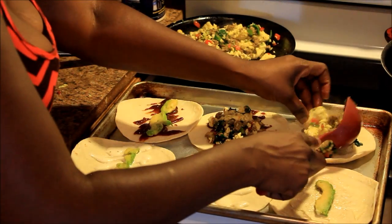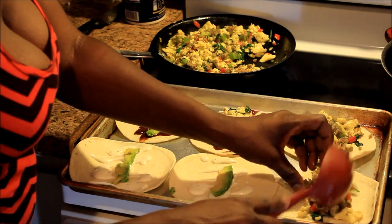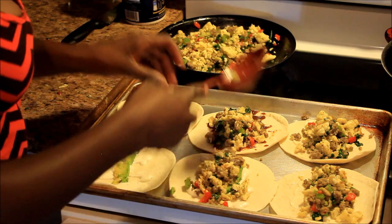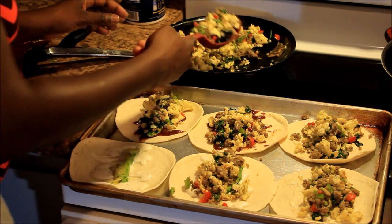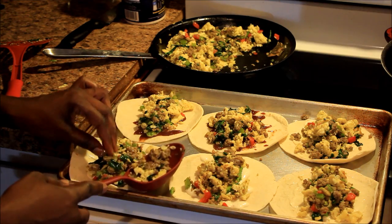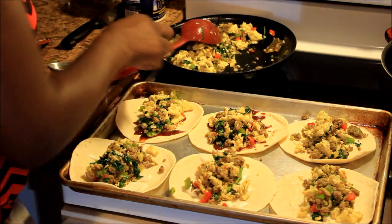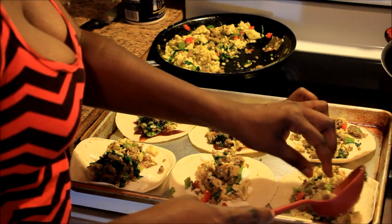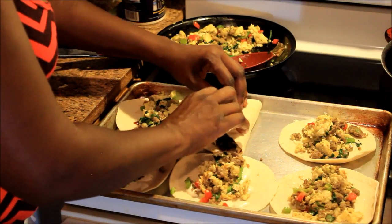Now here comes the good part — I'm putting a spoonful of the egg and sausage mixture in each shell. This is a lot, y'all — I should've got the big burrito shells. I know this would be better for a lot of y'all with cheese, but y'all do it y'all's way and I'll do it my way because I don't eat cheese. You know what you can do with these? You can wrap them up and freeze them, just like they sell them at the store. We might be meal prepping, y'all!